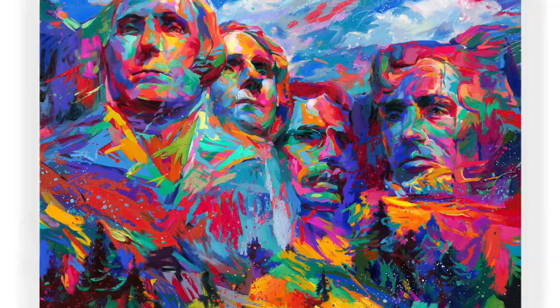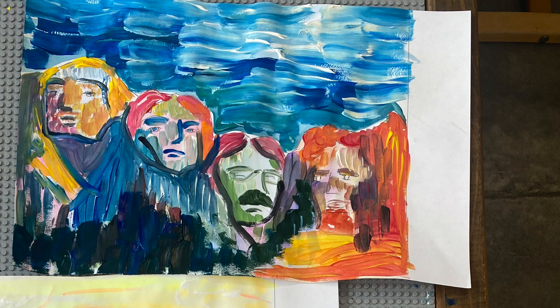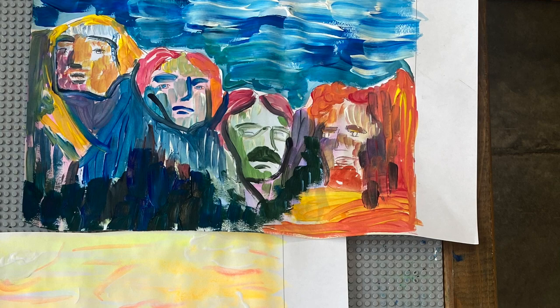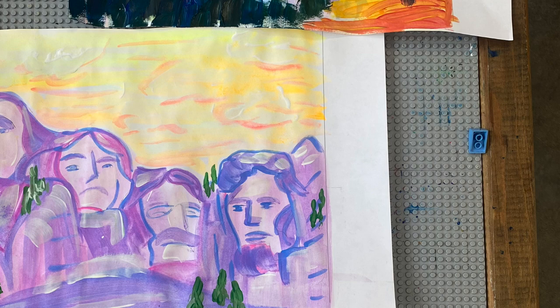Today you will paint presidents Washington, Jefferson, Roosevelt, and Lincoln. You get to decide what types of colors you would like to use — if you want to add a creative, colorful spin on Mount Rushmore or make it more realistic — but we're going to think about Bob Ross and his attitude towards painting and landscape painting as we do this.